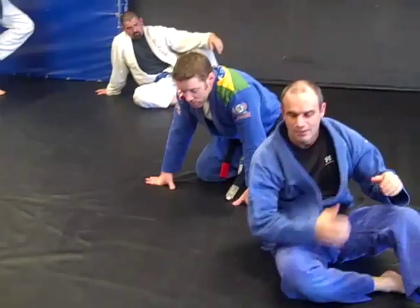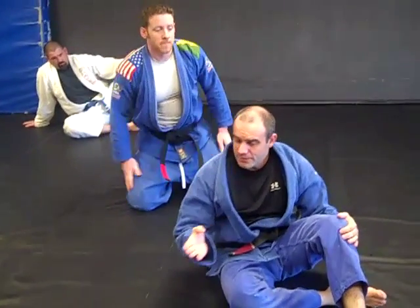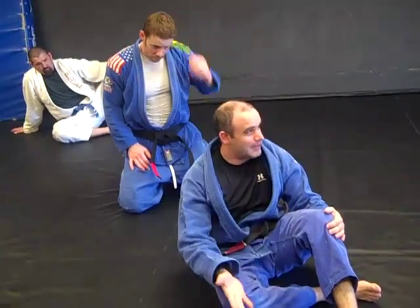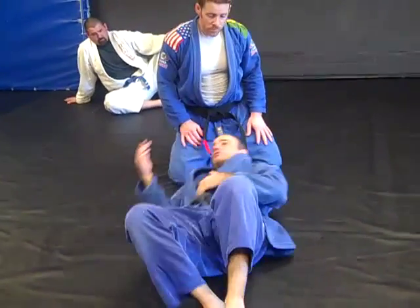The next one we're going to do — you can either do a backward roll or a pendulum depending on your comfort level. Some people have a real hard time with the backward roll, some people have a real hard time with the pendulum. You can use either one with this next position.